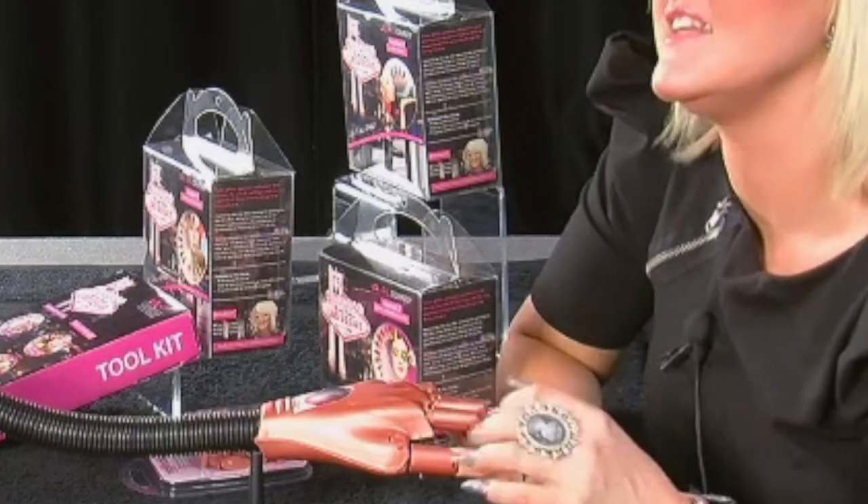Let's look at module two: glitter embedded acrylic. There are ten designs to work through and a few more techniques to learn.